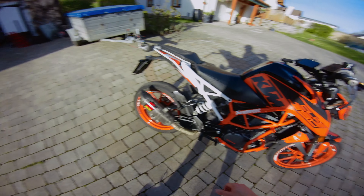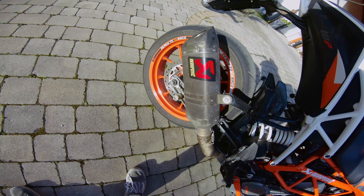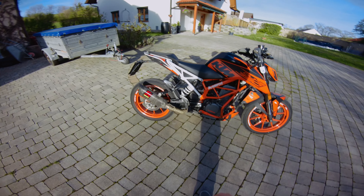Moving to practicals: I've mounted these — I'm not sure what to call them in English — on the swing arm to park the bike. This one is self-made but you can buy them too.